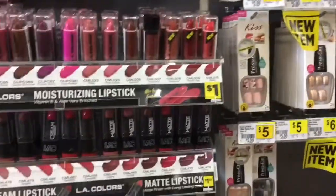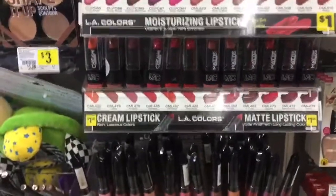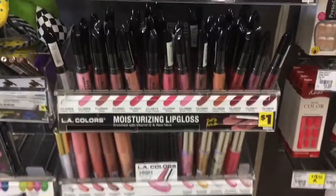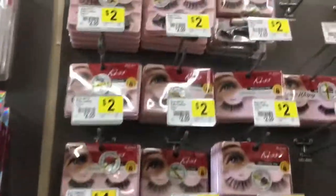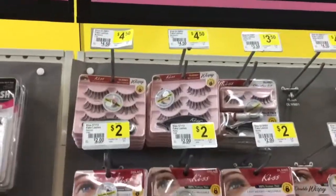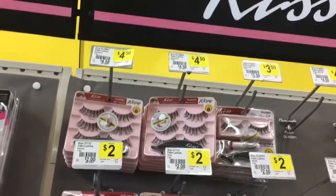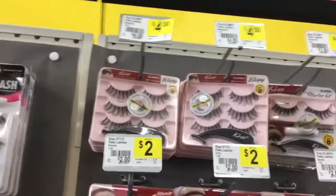And they have lipsticks for moisturizing — lipsticks. They have the cream lipstick as well. The moisturizing lip gloss as well. They also have lashes, as you can see, for $2 a pack. And up there it's like $4.50 for like three or four of them in a pack, and they also come with the twizzle right there.